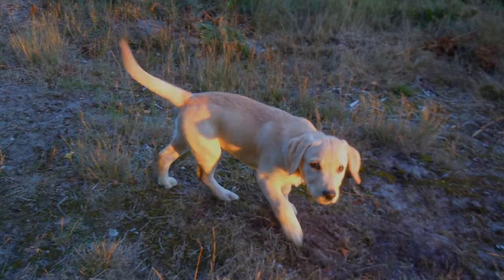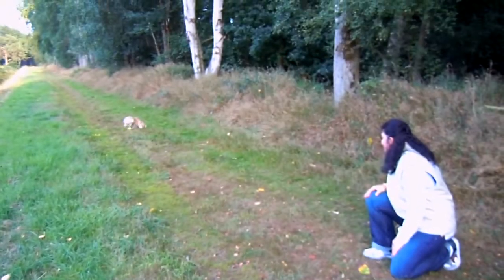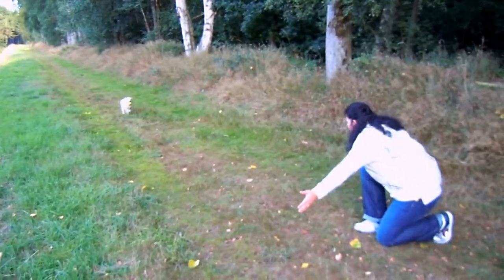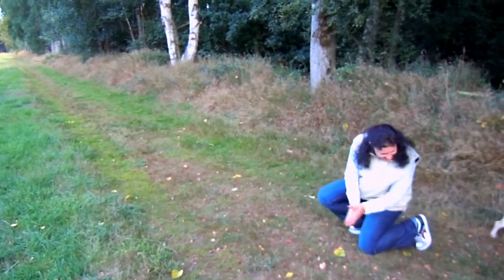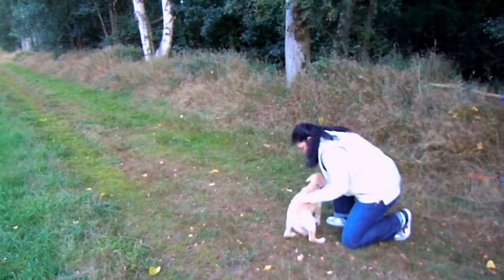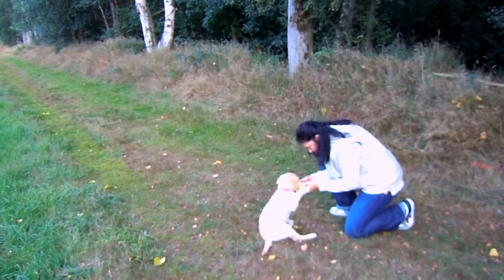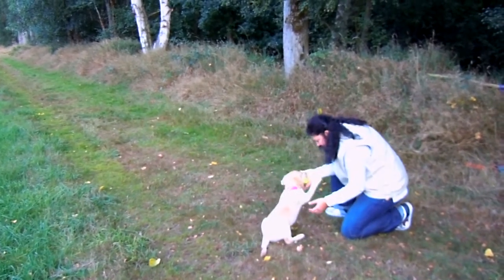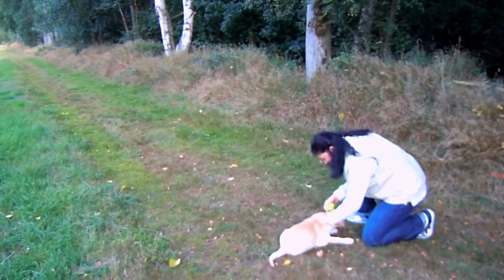This week we're going to introduce new exercises as well. This is the retrieve, and I'm throwing the ball to a further distance now. I am very confident she is coming back to me so we don't need to use the lead anymore. The presentation is quite good — obviously not perfect yet, but at this age you don't need to worry about this at all. She is doing really great.